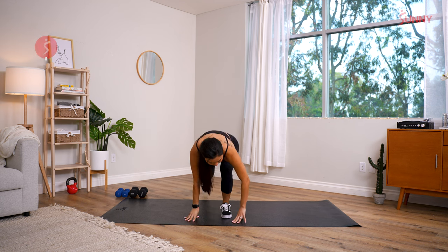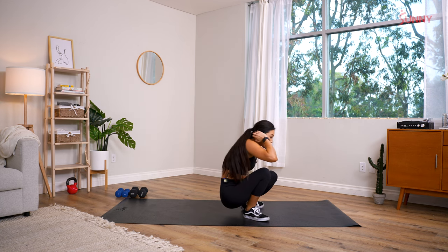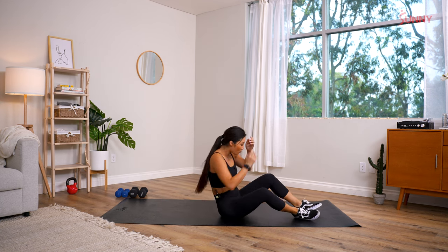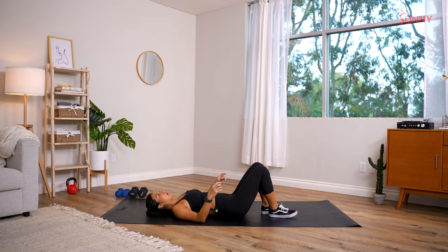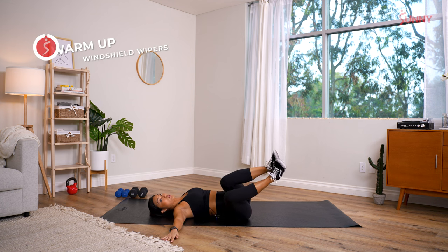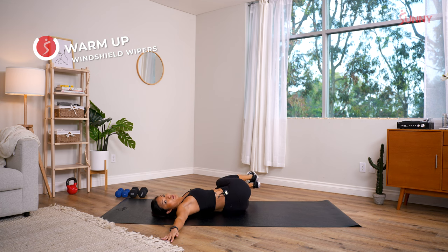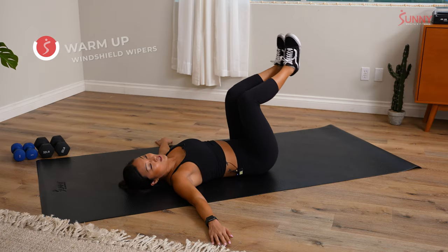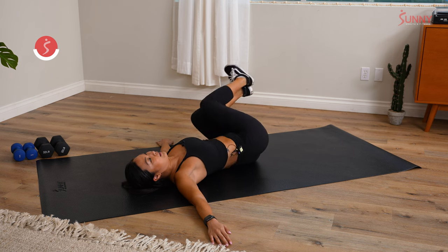Last warmup move: windshield wipers. I love these because it gets your spine warmed up and it's good for hip mobility. Your back is pressed down, legs are bent, and you just windshield wipe — literally like a car windshield wiper but with your legs. It should feel really good. I actually felt my back cracking on that one!